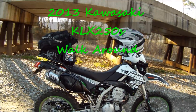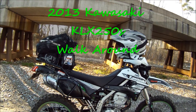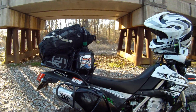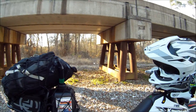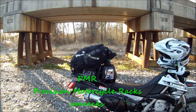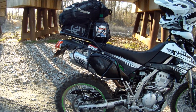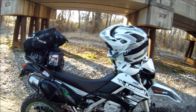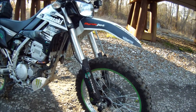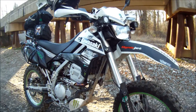I'll do a little walk around on my bike — 2013 Kawasaki KLX 250S. I put a guard on it, like luggage racks. I changed the stock tires: the rear is a Dunlop D606, the front is a Kenda Track Master. Loose on road with the front tire, but off-road it's way better.